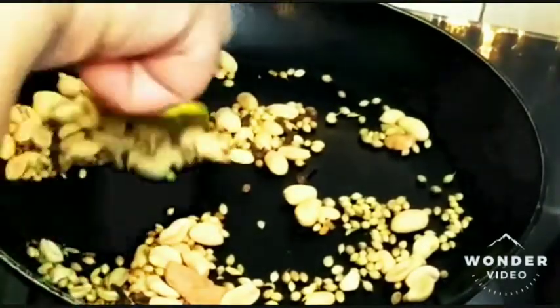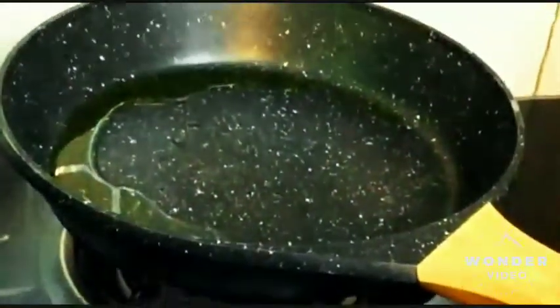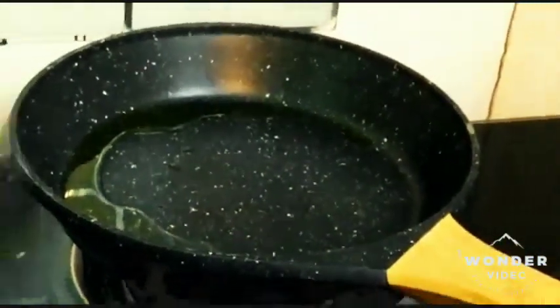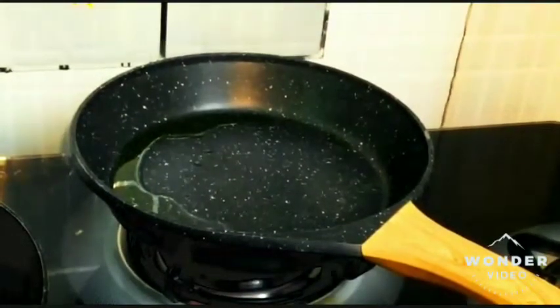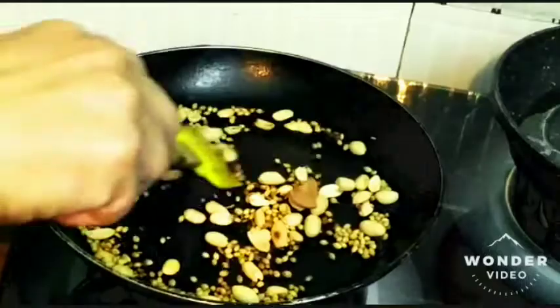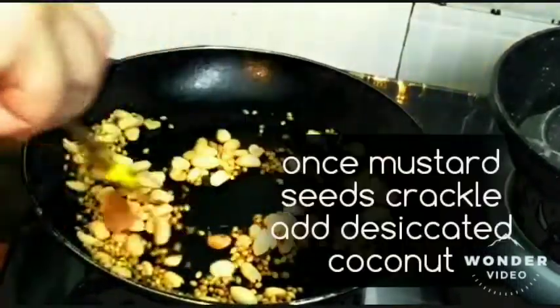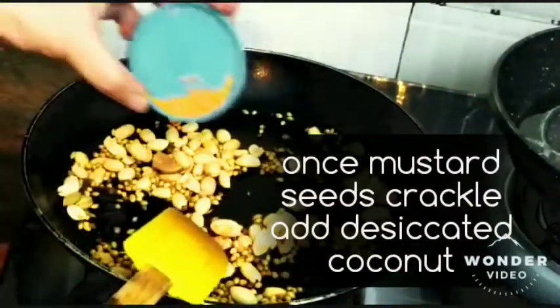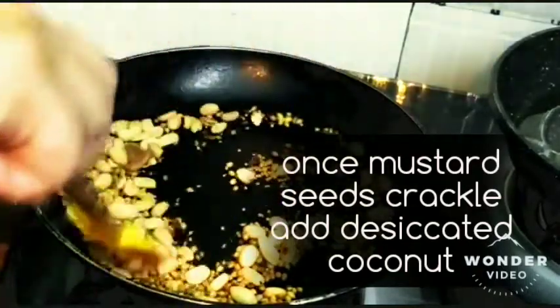Now while this is happening, I have placed one more pan on the gas and added almost 2 to 3 tablespoons of mustard oil. Let it heat up and come to temperature. Then we'll start making the wet paste.